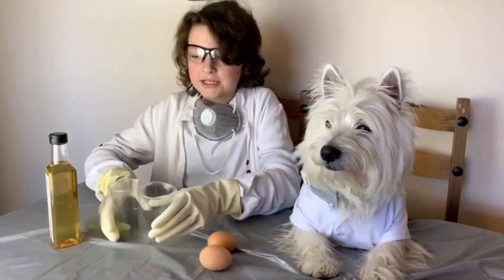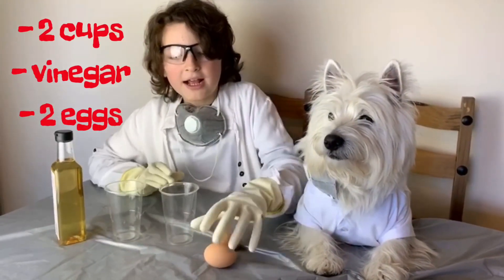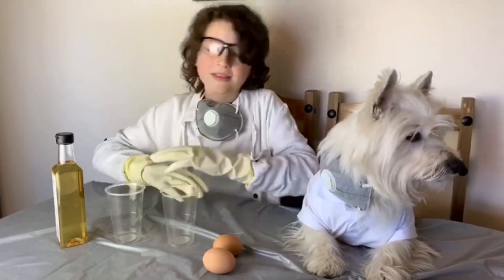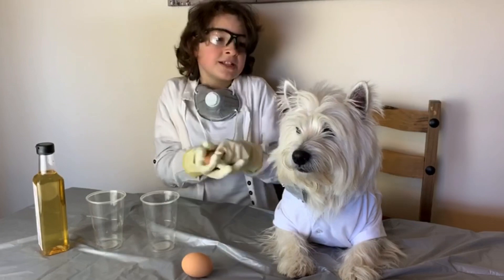All you need is two plastic cups, some vinegar and two eggs. But we're not too sure if this is a real egg or not, so let's find out.